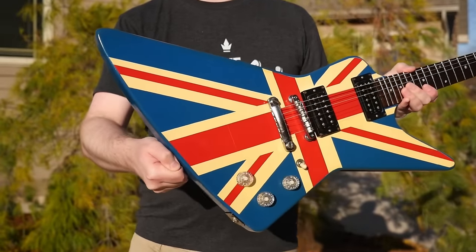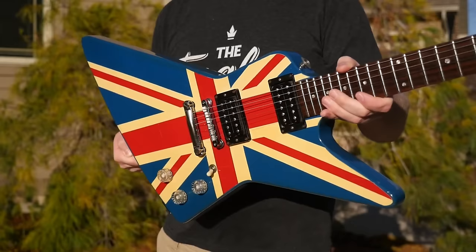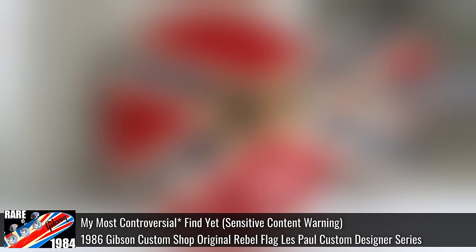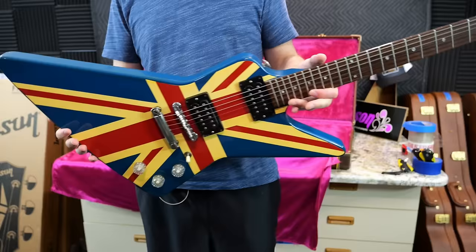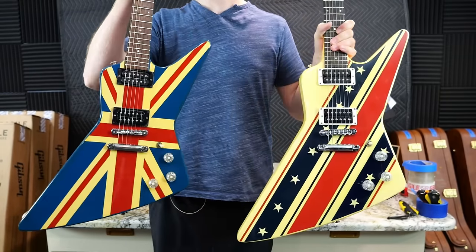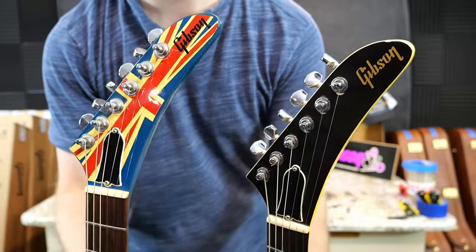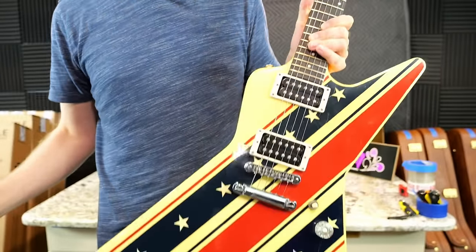Within the Designer Series there are the flag guitars, which are the most collectible because they're usually a little bit unique. There's the now highly controversial Rebel flag design, and the now highly collectible Union Jack, which I just love. In my opinion, the Union Jack is still infinitely cooler because it's got the design on the body and also has a matching headstock. Unfortunately, the Stars and Stripes didn't get that.